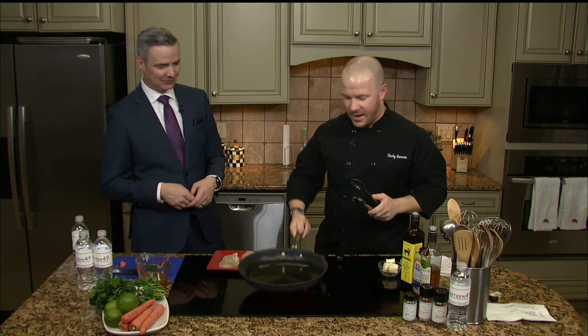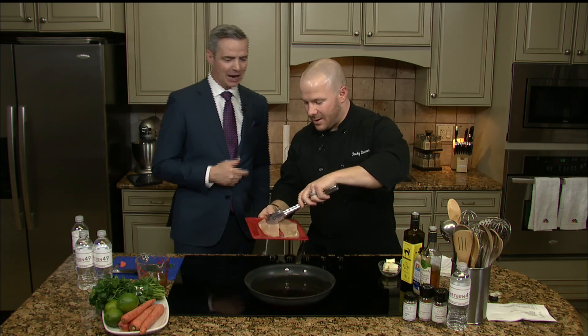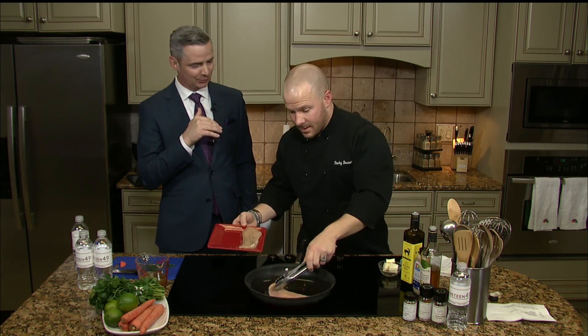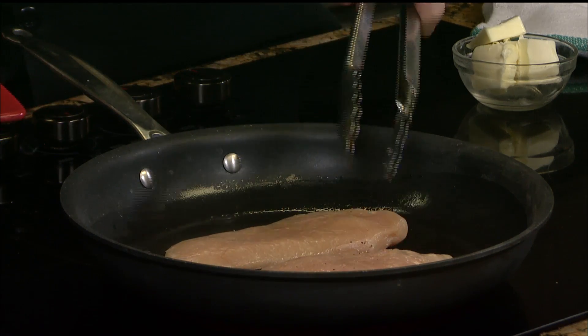You know what we call that in our house? You're the closer — like if you're not going to finish that, I've got it. I'm a closet Yankees fan, so it would be a Rivera, like Mariano Rivera.